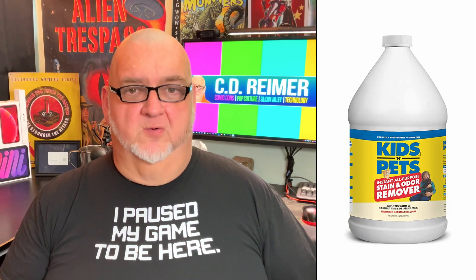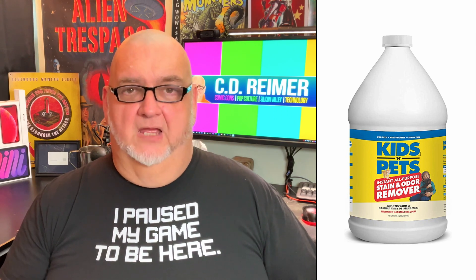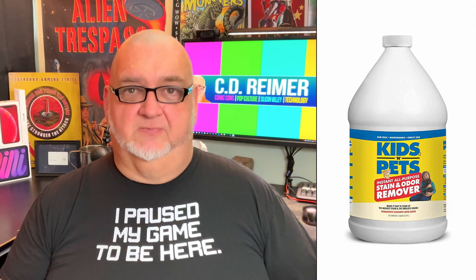An argument for a removable power cable was kids and pets. But if your kids and pets can mangle the power cable, you're not doing enough to protect your expensive gear.